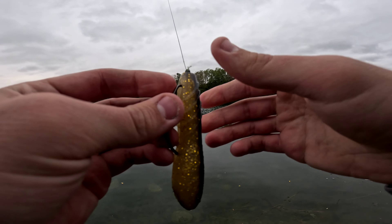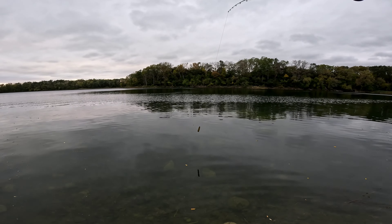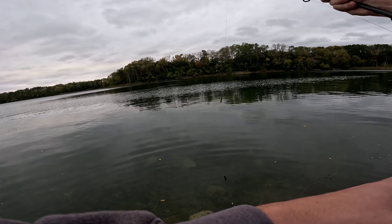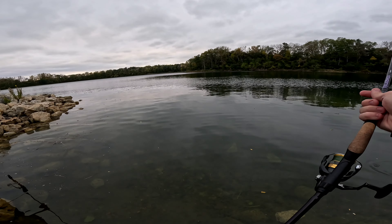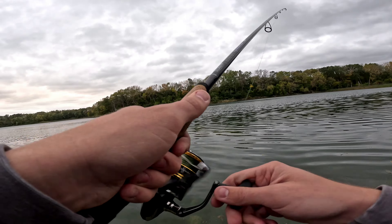What's up guys, Bass Boys here. We're over at Three Oaks again. I'm gonna start fishing right here and see if anything is in this little pocket. Last time here we caught some pike and bass - little pikes. I thought we'd stop by here.